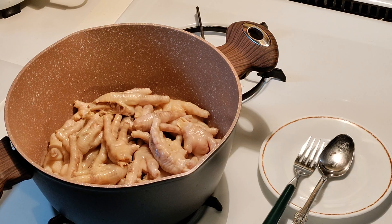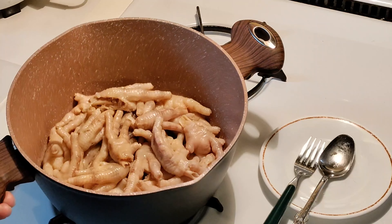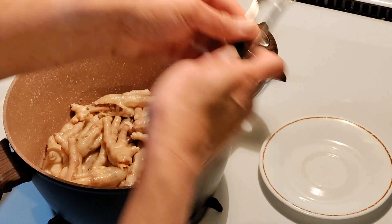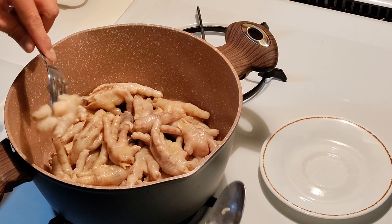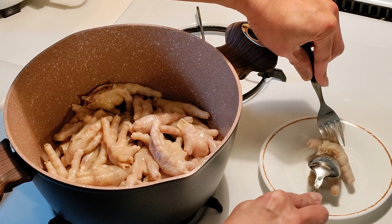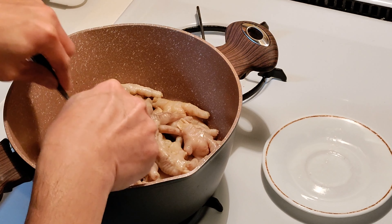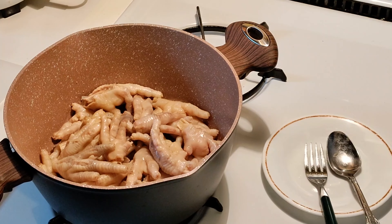After the 11 minutes in the pressure cooker, this is what it looks like. Let me show you how soft it is — look at that, so soft! So you don't need to cook it for too long in coconut milk because it's already cooked.